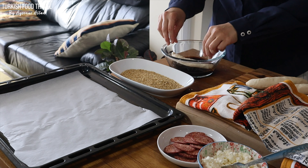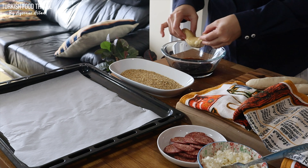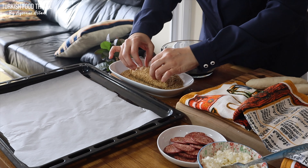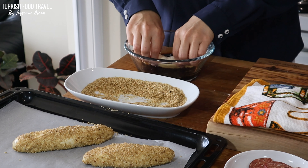After shaping the first 6 dough pieces, I dipped them into the molasses and water mixture, then into the sesame coating all over, and placed them on my tray.